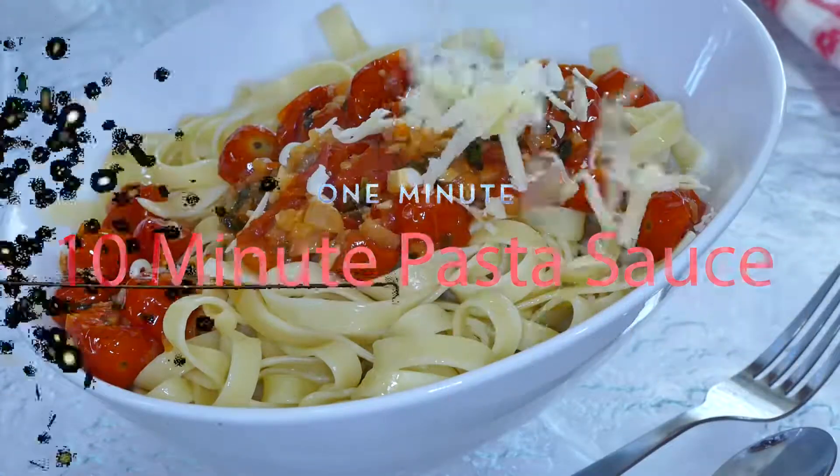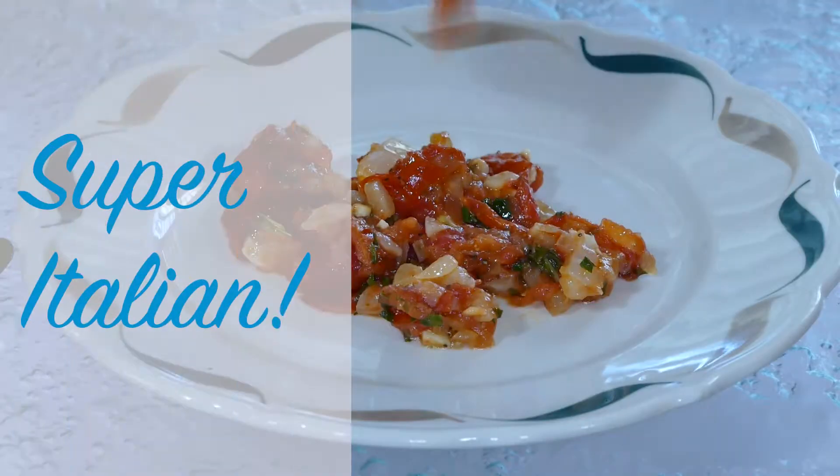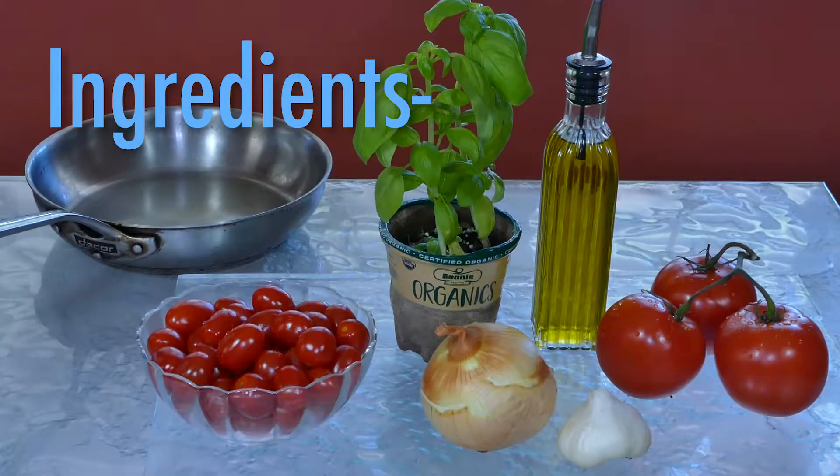Got a minute? Let's make this: fresh pasta, chicken parmesan, and all with a five-ingredient pasta sauce. It's done in 10 minutes. Here's what you'll need.